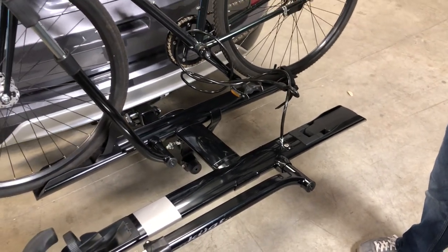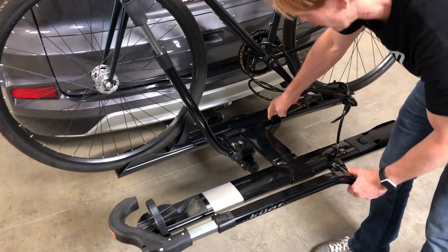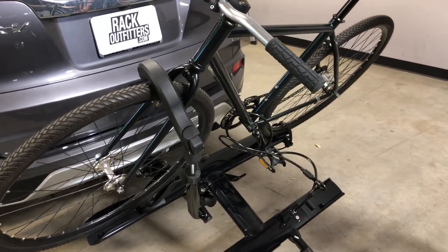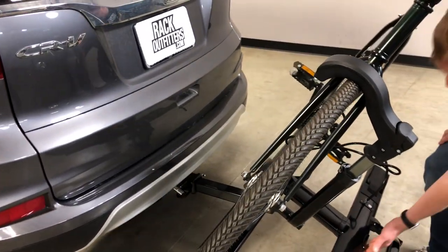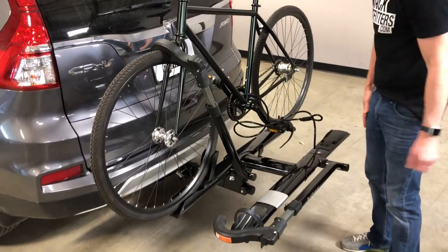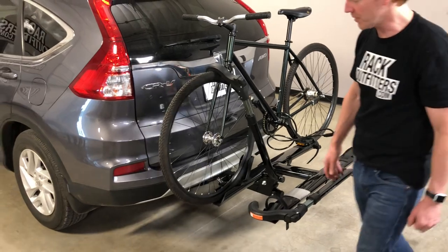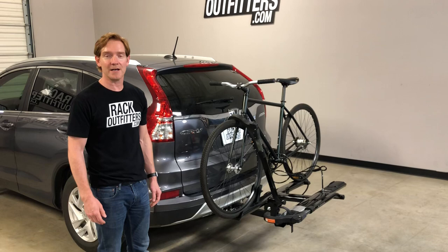We also have an additional feature: access into the back of the vehicle. Even with one or two bikes loaded, you pull this lever forward and allow the rack to come down — you guide it down and now you have access into the back of the vehicle. To close, lift at the nameplate at the front and it'll re-engage. Those are all the key features of the Kuat Sherpa 2.0; this product along with the full line of Kuat products are available at RackOutfitters.com. Thanks for watching.